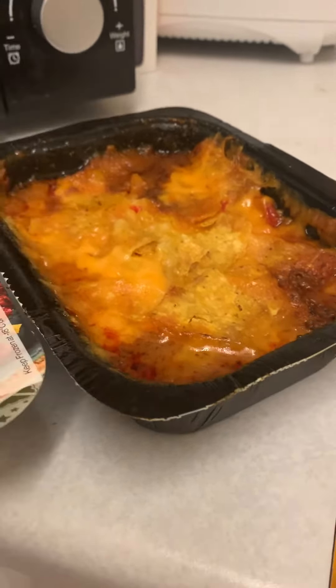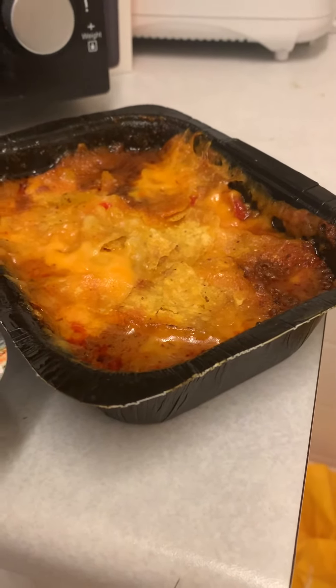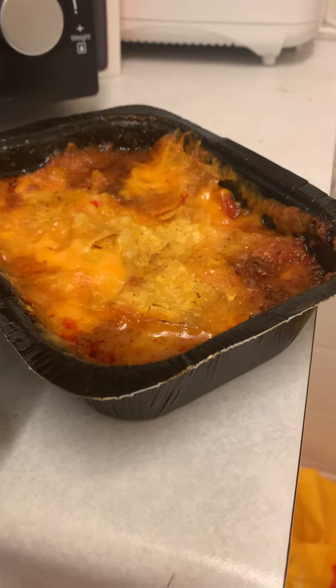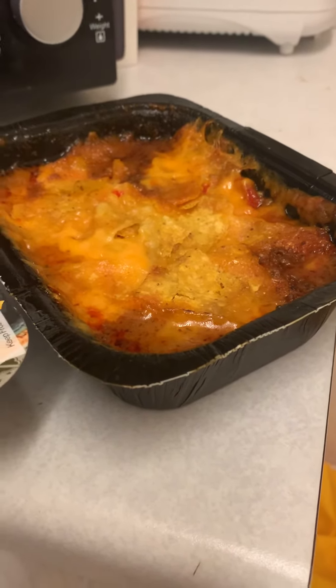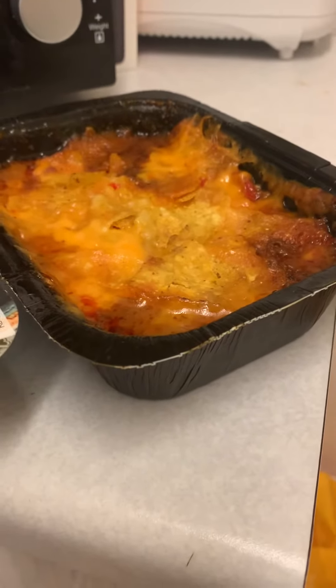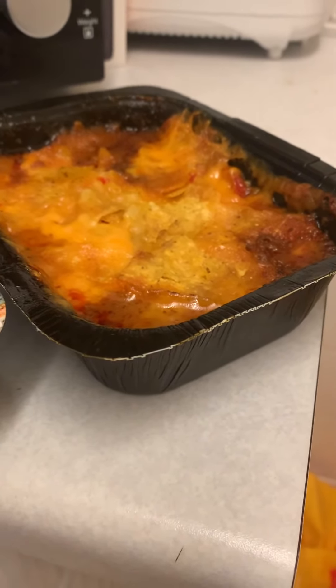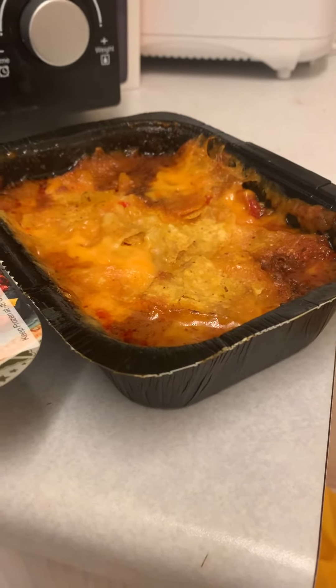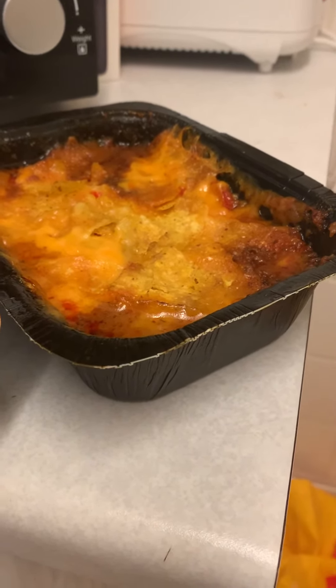I've done it as per the instructions — you've got to microwave it for nine minutes and then let it stand for five minutes before serving. So by the time it's microwaved and you've let it stand, it's barely warm enough to eat. So I'm not going to eat it in front of you.